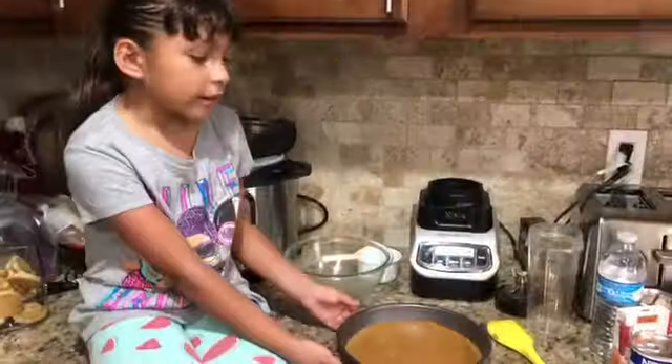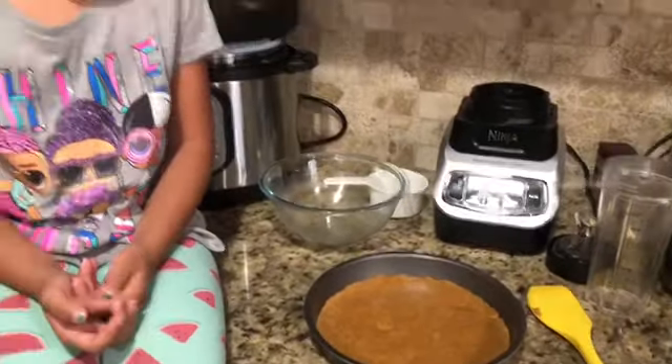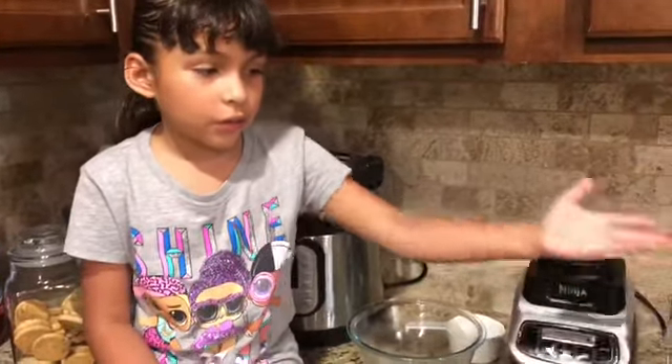All our cookies — we're going to put them in the freezer for a few minutes while we mix these things over here.